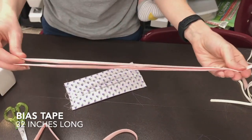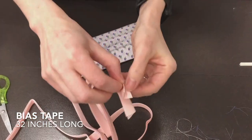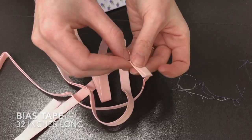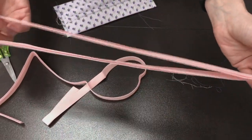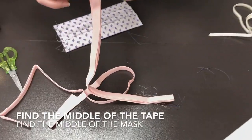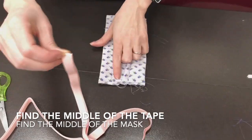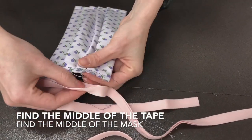32 inches worth of bias tape — double fold if you want to buy your own, so it needs to fold inside and then fold it again. Take it and fold it in half and find the middle part of your tape. Then find the middle part of your mask and roughly line them up.